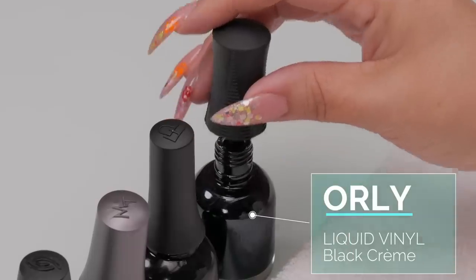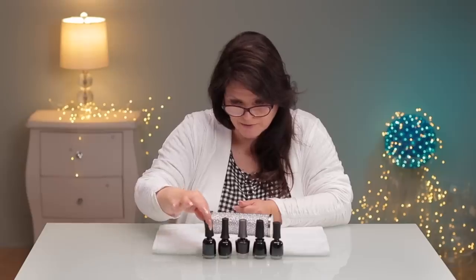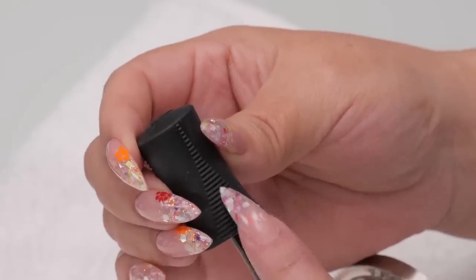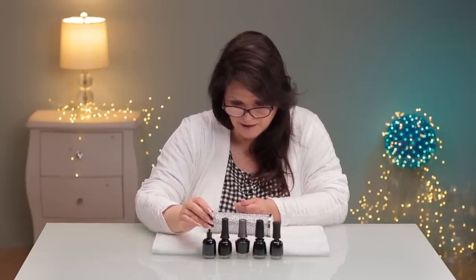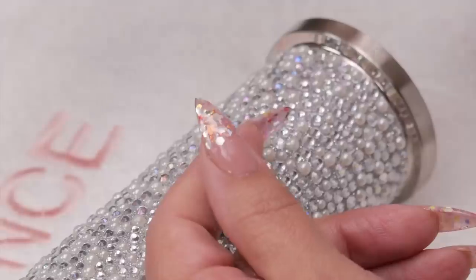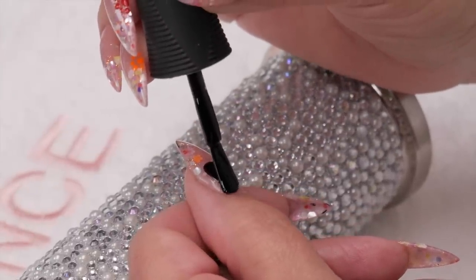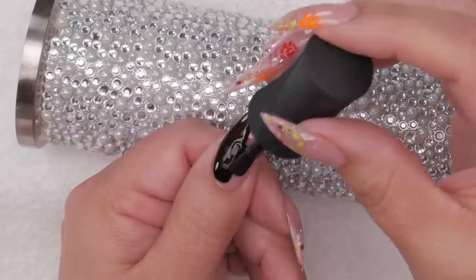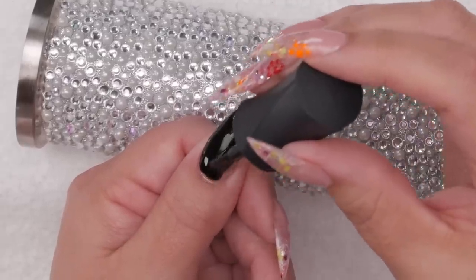The first one I have up is Orly. They make some beautiful polished colors. I love the lid — it's got a bit of a grip flex on there. See that grip? It just makes it easy to hang on. Let's see how it covers. I'm going to get a bunch on my brush. I like the shape of the brush. Wow — I've got glitter underneath, which is kind of cool because we'll be able to see how much of that glitter it's covering.